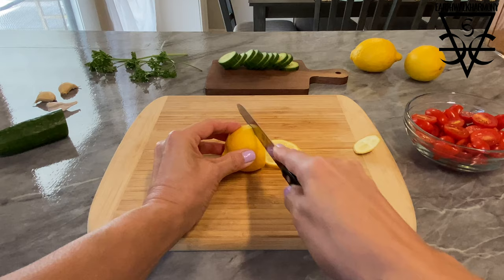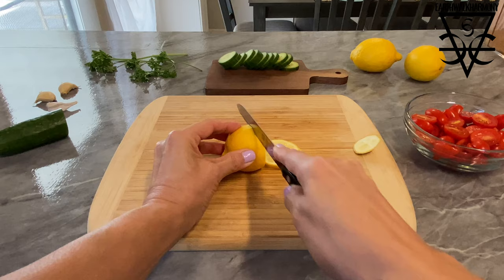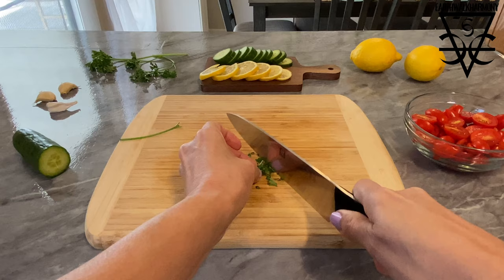I'm also going to slice up this nice little hothouse cucumber and this cute little lemon. And I'm going to shear a few leaves of curly parsley, and lastly chop up a clove of garlic.